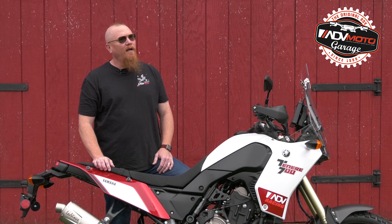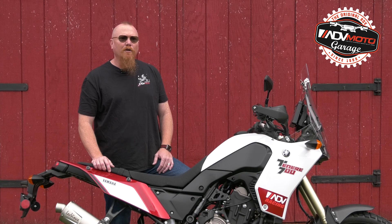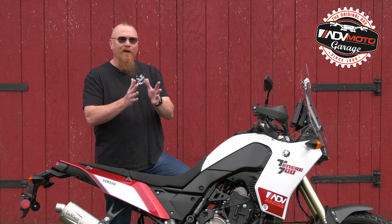Hope we meet you on the road or at an upcoming rally. Thanks for tuning in — please be sure to subscribe to our channel and visit AdventureMotorcycle.com for the latest news, reviews, reports, and more. Until next time, ride safe and have fun.